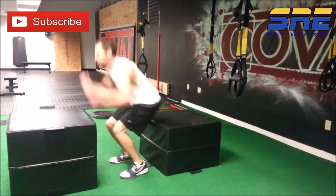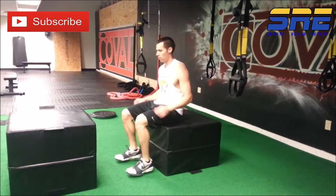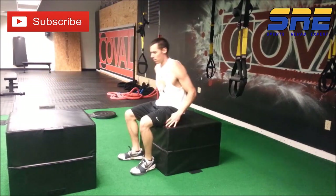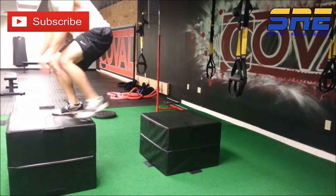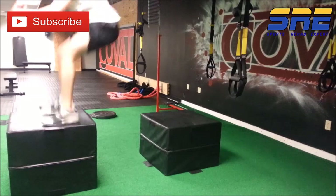The height of the box is not the goal here. The purpose of the box is to reduce deceleration demands while also giving the athlete a target to shoot for, because when we give an athlete a target, they're more likely to produce more force due to the competitive nature of having something to aim for.